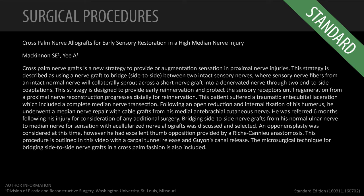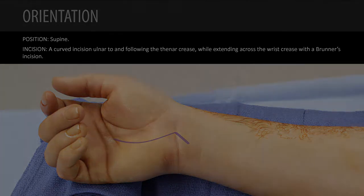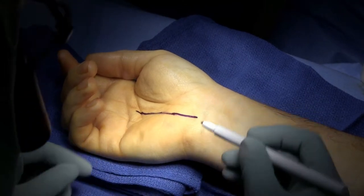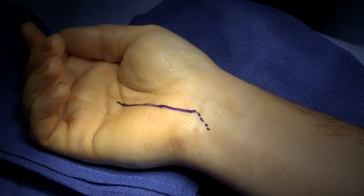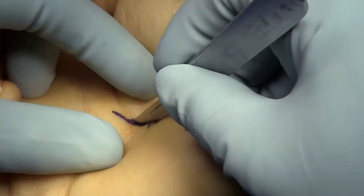This video demonstrates a technique to restore sensation to the median nerve distribution in a high median nerve injury that's being repaired. This gentleman was 29 years old and had a complete transection of his median nerve at the antecubital fossa. We want to get some sensation from the ulnar nerve to the median nerve, but we anticipate recovery of sensation into the median nerve distribution from an excellent reconstruction at the level of the antecubital fossa. So we want to add to the sensation coming from the primary repair.